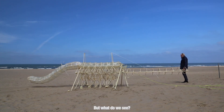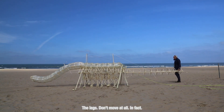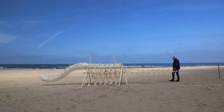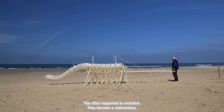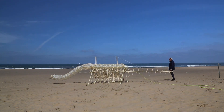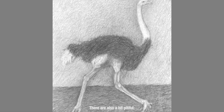But what do we see? The legs don't move at all. In fact they look a little bit pathetic — they just hang there. This often happens in evolution; they become rudimentary. Look at the wings of an ostrich — they're also a bit pitiful.